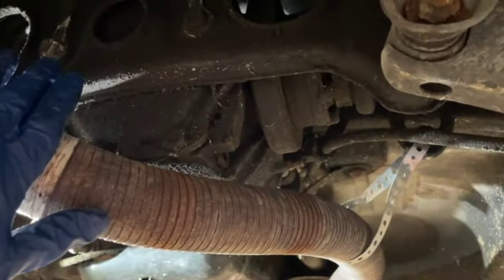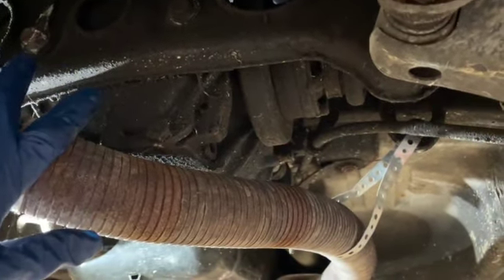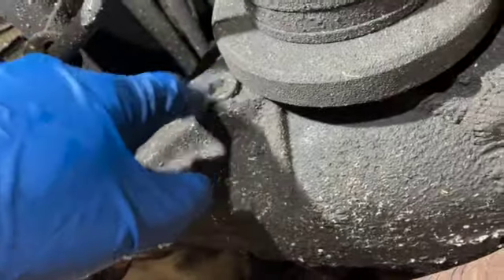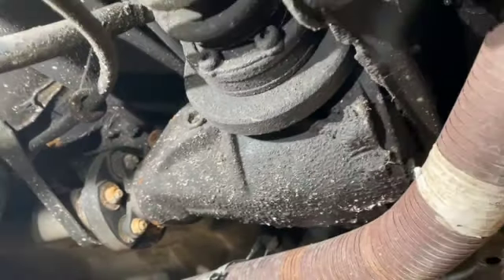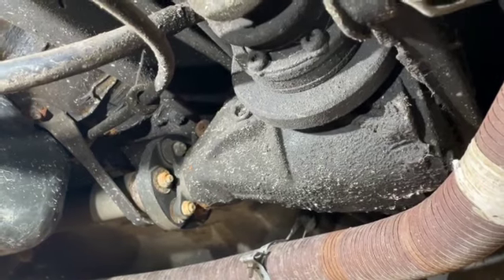Before I do any of this, I'm going to clean the differential up. It's pretty dirty, especially over here on the fill side. I don't want any nonsense getting into the differential when I have it open, so I'll go ahead and get to work getting this cleaned up and then I will work on cracking these open.